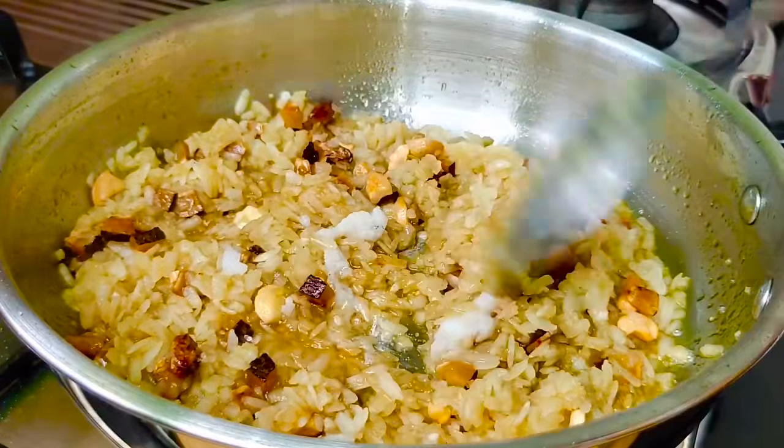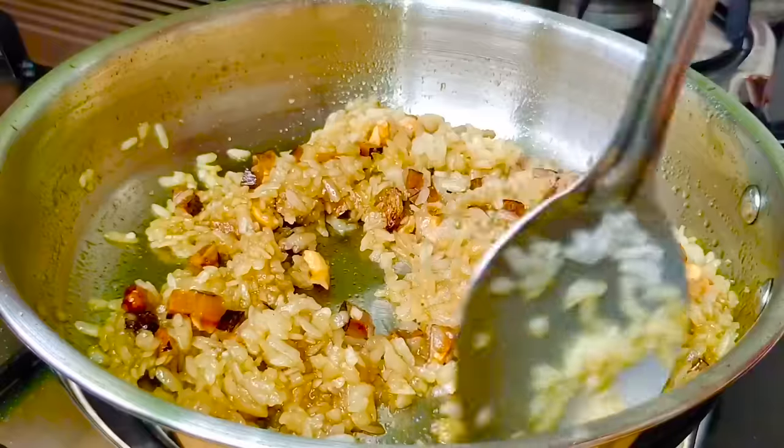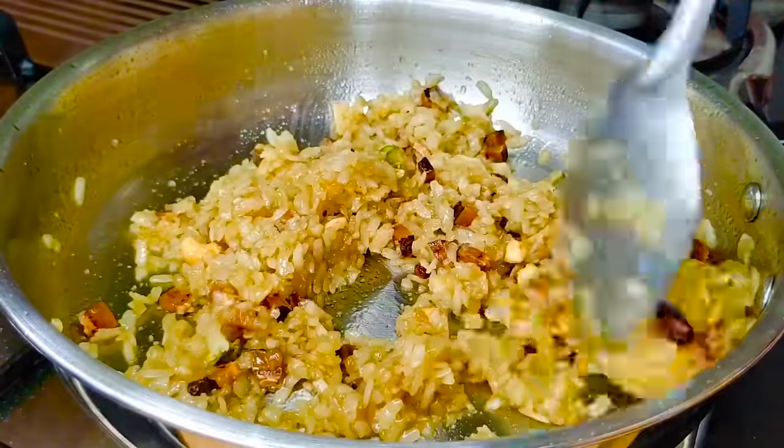If you need to put a cup of water, you can put a cup of water onto low flame. You can put a cup of water. Take a cup of water.